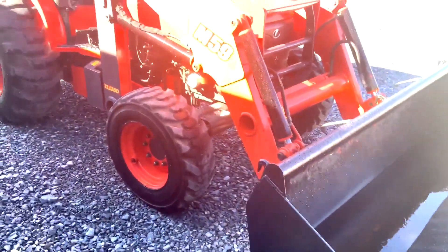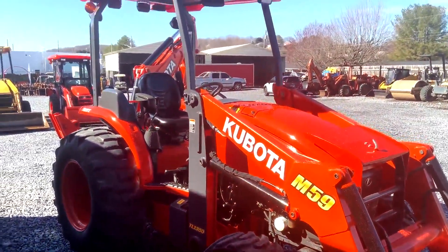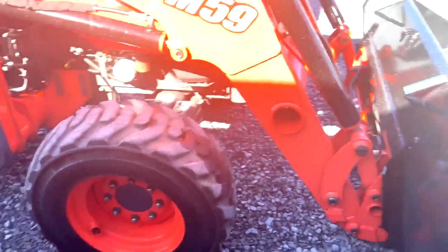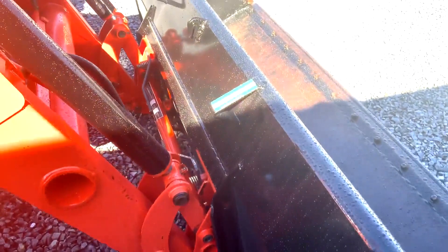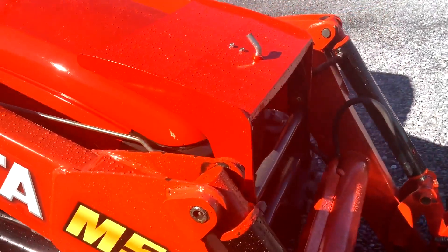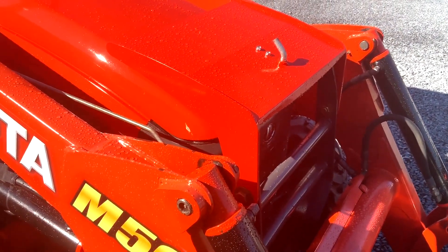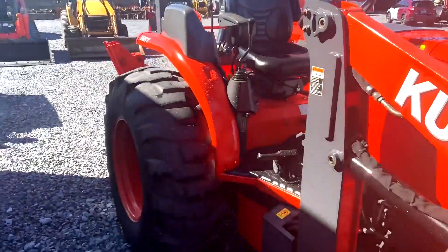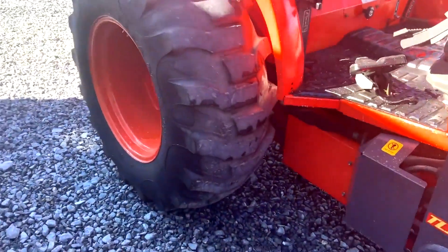Here's the M-59 tractor-loaded backhoe. It's got a quick attach front loader bucket on it. It's got a very nice grill and hood guard on it. We cleaned it up and touched up on it some.